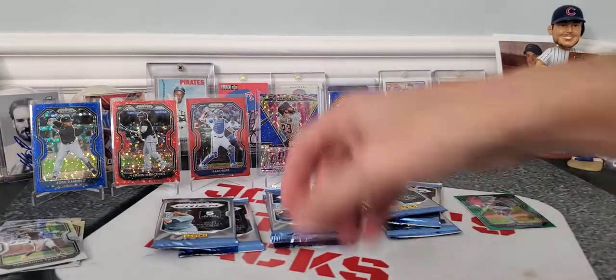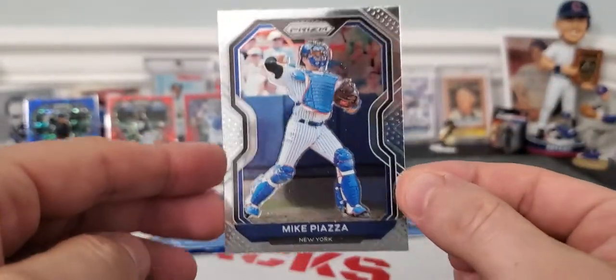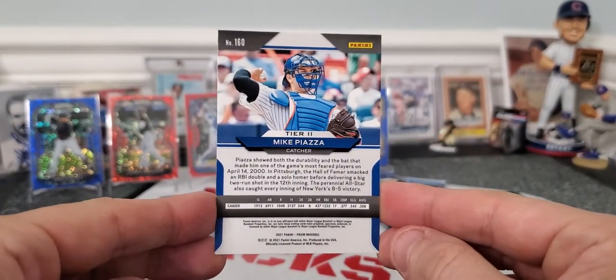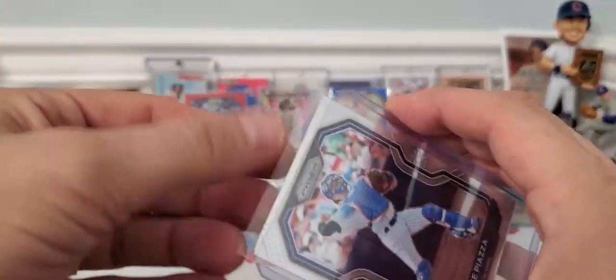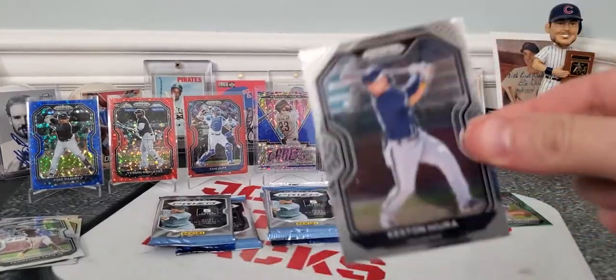I think that's a Hall of Famer if I saw the first name. Let's make sure. Oh, I thought that was an autograph of Mike Piazza. Mets fans would freak out. Why is this upside down? Must be some sort of short print. I'm going to have to check on that — Mike Piazza short print. Like I said, it was upside down, so I'm guessing it's going to be some sort of short print. And that last one was Keston Hiura.